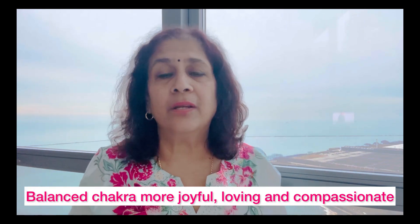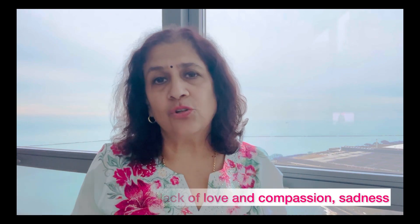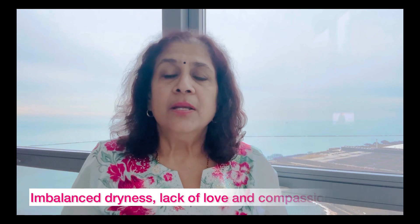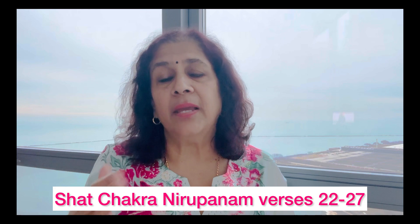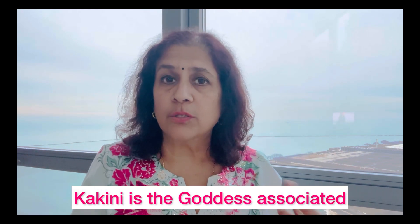To recap: if your heart chakra is balanced, you'll feel more joyful, happy, compassionate, and loving towards everybody. If it is imbalanced, you'll feel that dryness, a lack of love and compassion, and sadness. The Shat Chakra Nirupanam verses 22 to 27 describe this in detail with all of the associated deities. Kakini is the goddess associated with this chakra. A link in the description provides more detail on these topics.